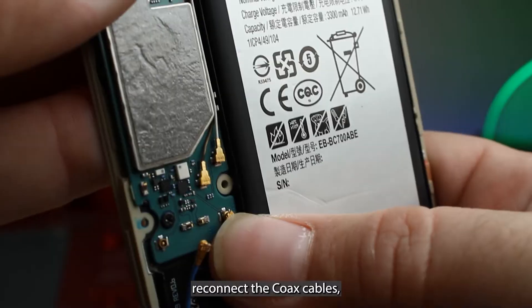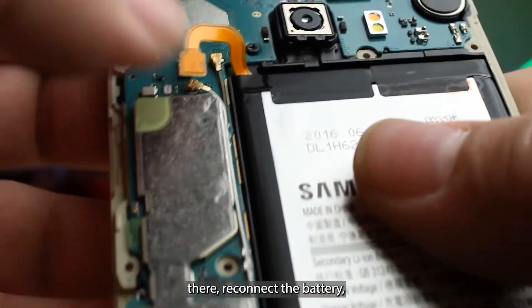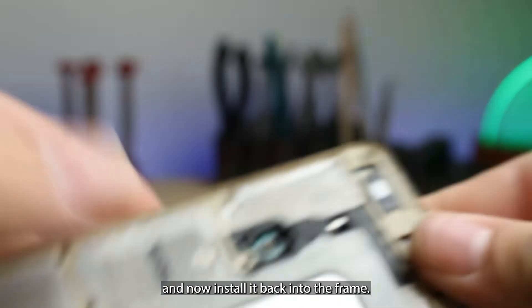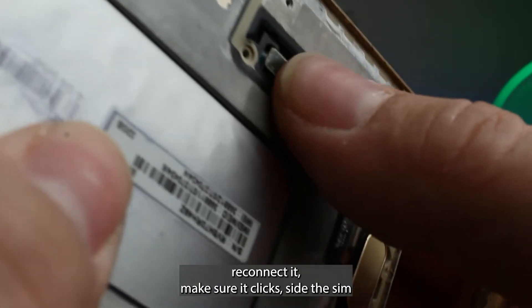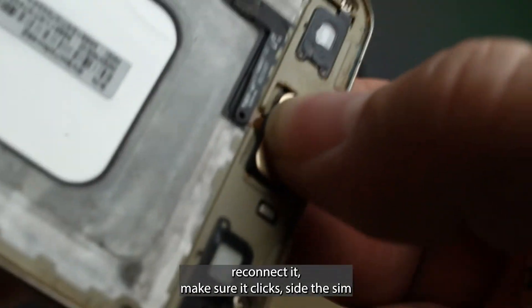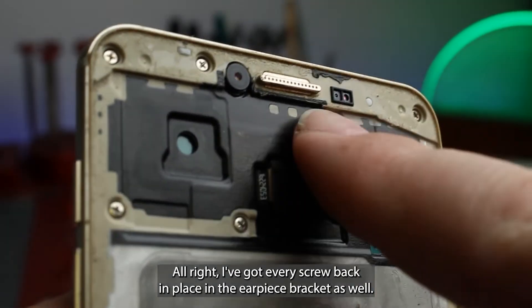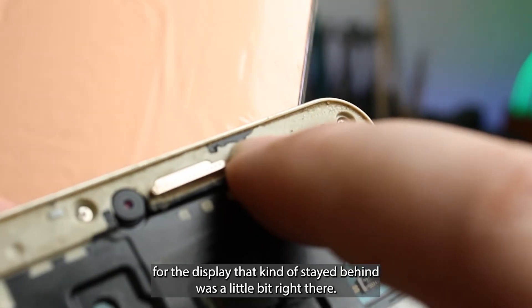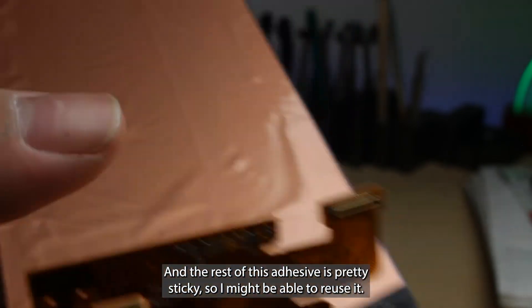Reconnect the coax cables and make sure they sit in their little grooves. Reconnect the battery and now install it back into the frame. Put back the screws, put back the home button, reconnect it, make sure it clicks. Slide the SIM tray back in and protect that home button connector. I've got every screw back in place and the earpiece bracket as well. The only piece of display adhesive that kind of stayed behind was a little bit right there, and the rest is pretty sticky so I might be able to reuse it.